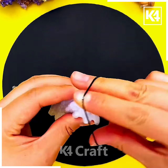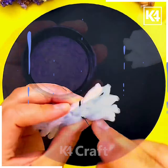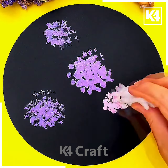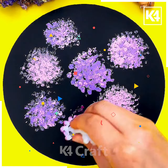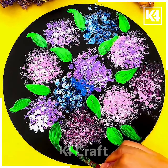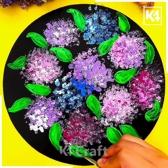Next we will make beautiful flowers using the fruit foam net. Take the net, roll it and tie it. Then using purple color put dots on the paper. After that take another color and make more dots. Then using a thin brush we will make the leaves and the beautiful art is ready.